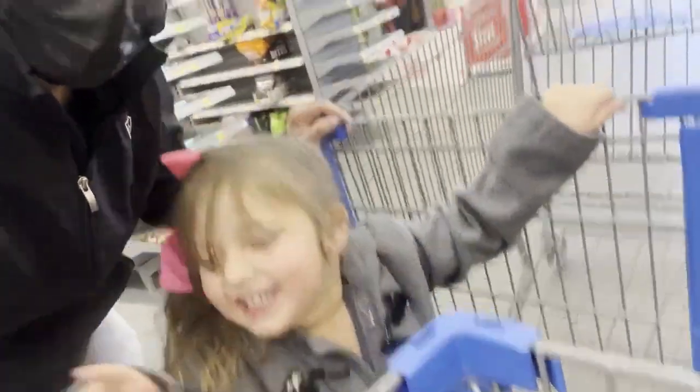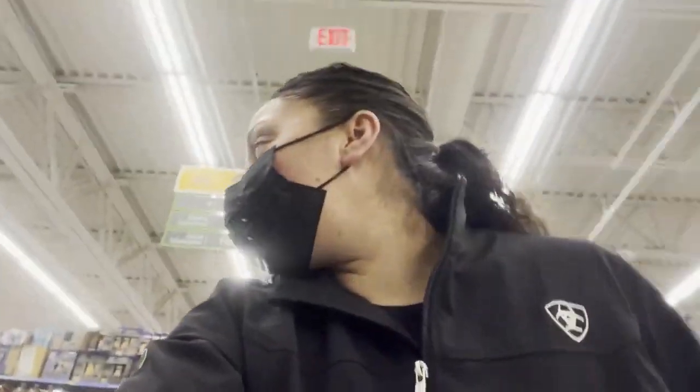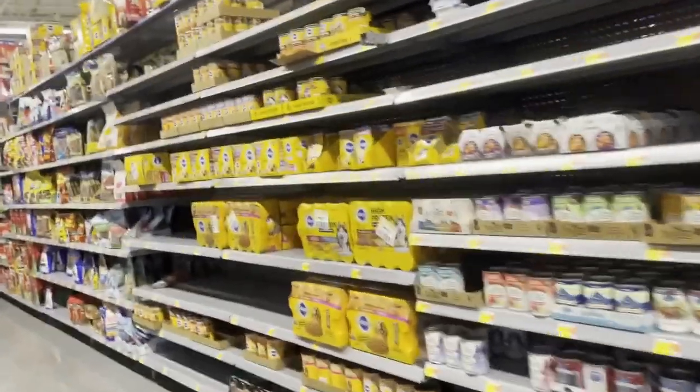We're going to this store. We're at Walmart. We came to get some food for the puppy. Okay, let's see.